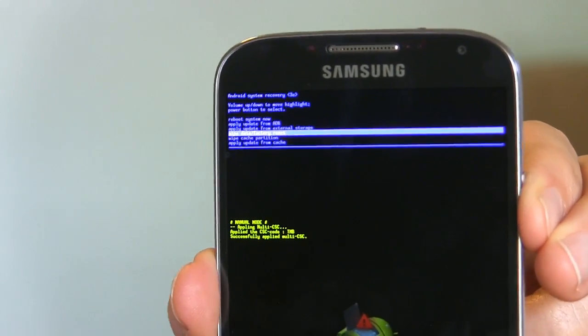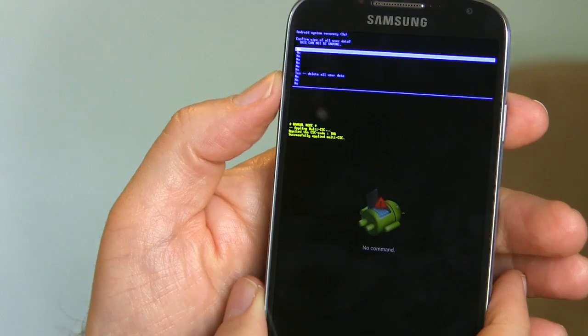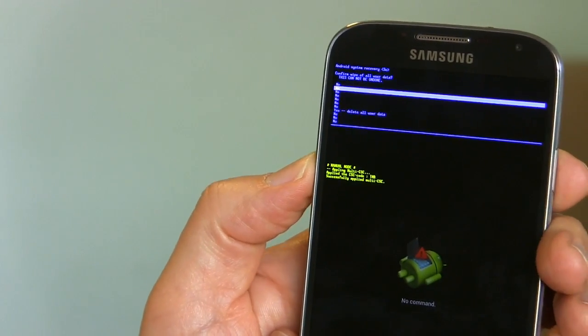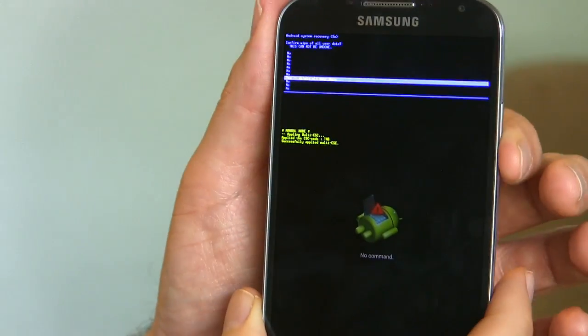It says Reset and Erase All Data, and then Delete All User Data. It shows a long list of No's — they don't want you to do this accidentally, or rather they don't want to do it to you accidentally. Go down through all the No's until you get to the one that says Yes, Delete All User Data. Select it with the Power button.